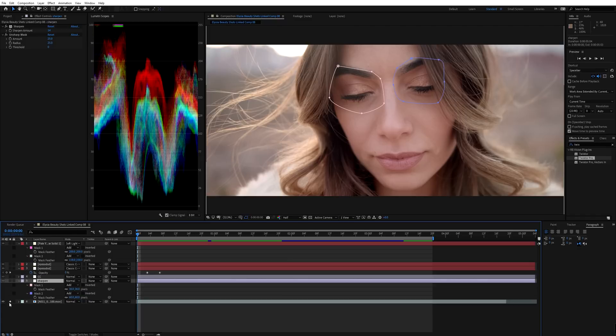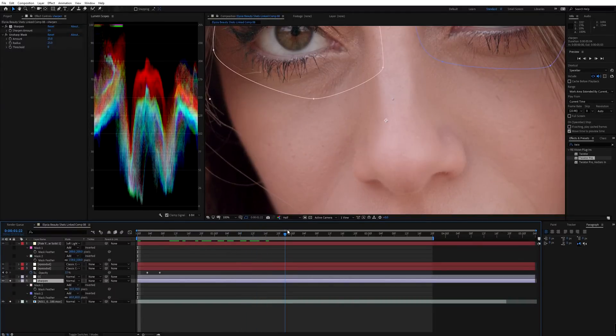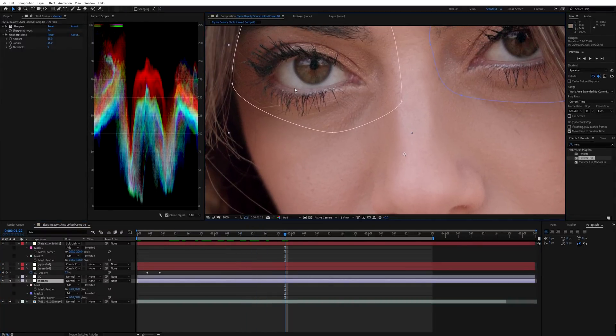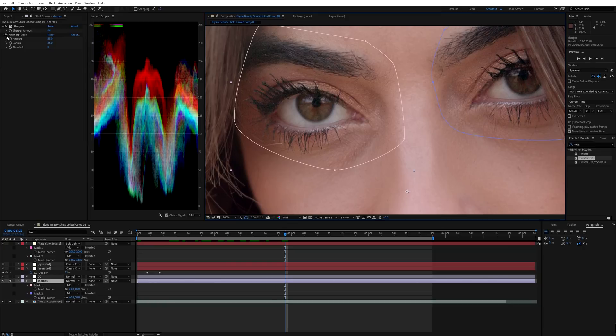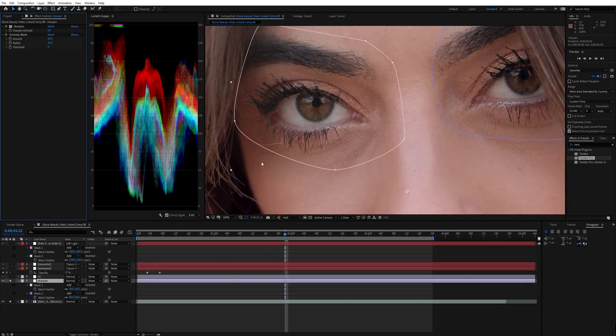Next, we're going to add some sharpening specifically to her eyes. I soloed the layer and added an Unsharp Mask and a regular Sharpen effect, targeted just to the eyes. We shot this on the Sigma 18-35mm at f/1.8, so it's a little soft. The sharpening brings out her eyelashes — but you have to be careful because it also brings out grain in that area, which is why we'll apply a denoiser layer later.